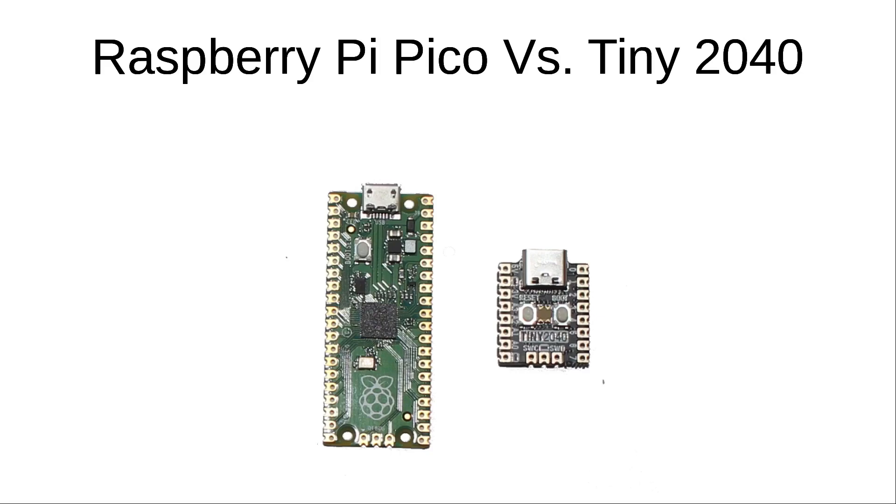The Tiny 2040 has the same type of pin connectors which you'll likely want to solder headers to. It also includes the same castellation on the pins for mounting on another board, but note that due to the microcontroller being mounted on the underside it doesn't lay flush. The alternative, if vertical space is not an issue, is to use male to female headers much like Pimoroni use on their explorer base.